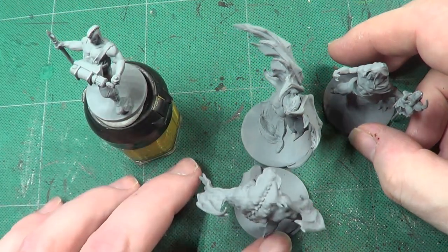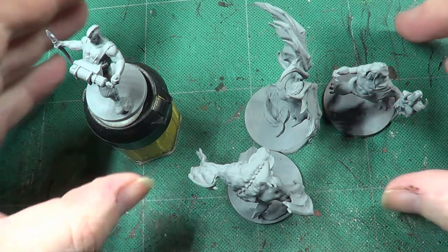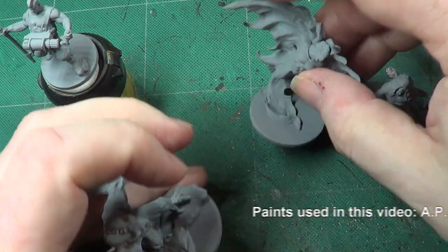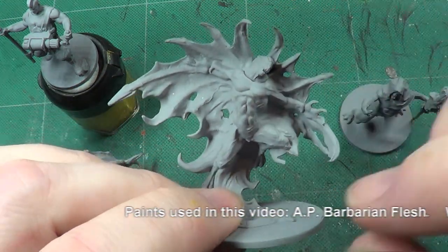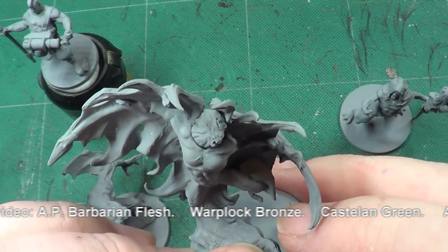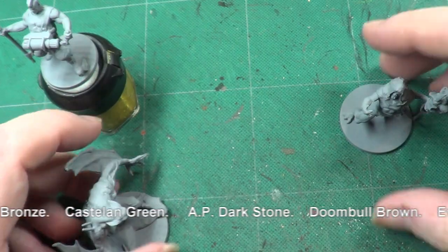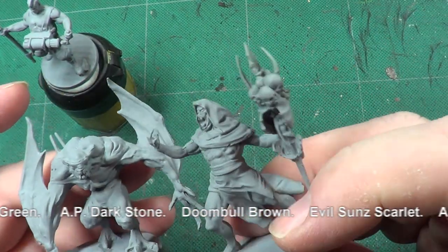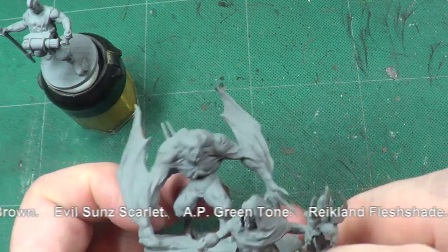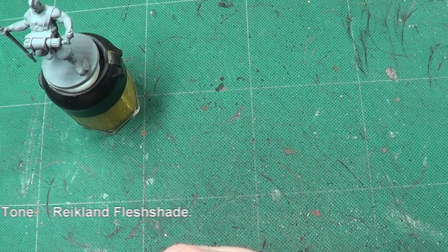Hello, welcome back to the Spider's Web. In this video we're going to be carrying on with our base sets for Vampire Hunters. We have first off the Vampire Lord down here, that's the Vampire Lord. And we have the two elder Vampires, but they're the final three that we're going to be doing in this box.